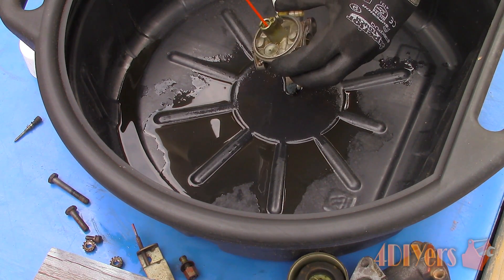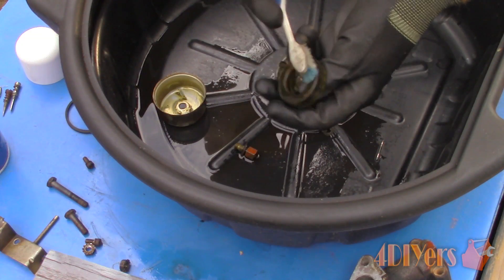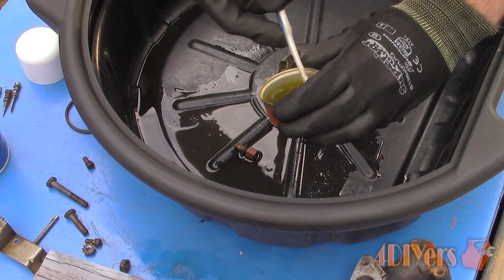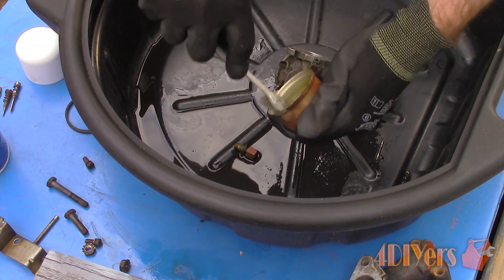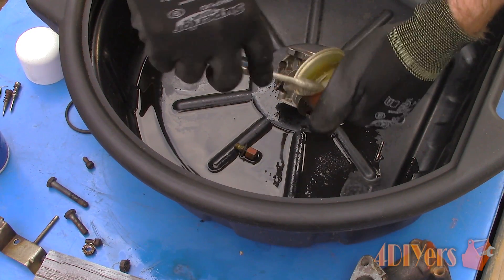For added assistance you can use an object to push through the passages, such as fishing line, or here I'm using torch cleaning tips. When using torch cleaning tips you must be extremely careful, as they have a slightly abrasive surface on the outside which can increase the size of holes — especially in brass components — therefore damaging the accuracy of the carburetor. So always proceed with caution. Also don't forget to spray the cleaner into the intake manifold if your small engine was equipped with one.